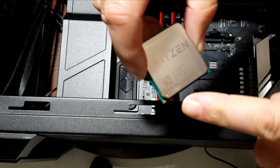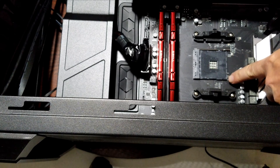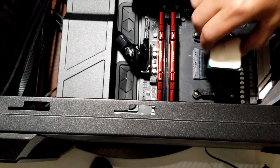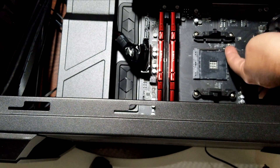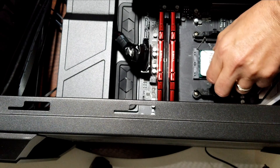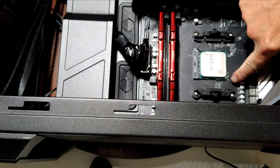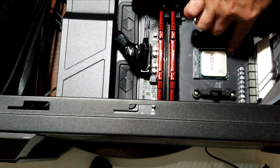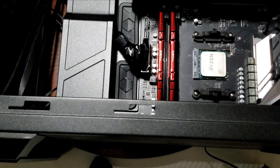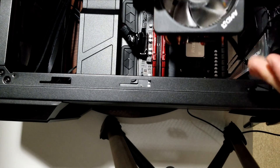The next thing is putting our CPU in. You can see the little triangle in the corner — a little golden triangle — and you want to line it up with the golden triangle in this corner of the socket. Just orient it and pop it down. Make sure you push the handle up first because that helps you release it. It should pop right down. Then push your handle back down, make sure it goes under the little tab, triangle is in the corner, and now we're ready to put on our Wraith Prism cooler.